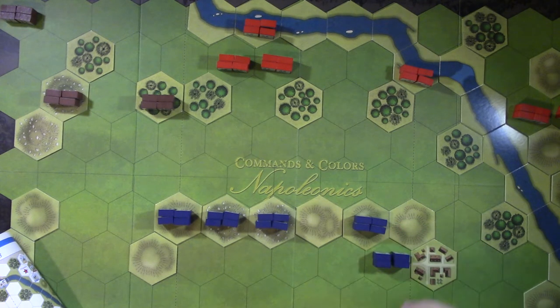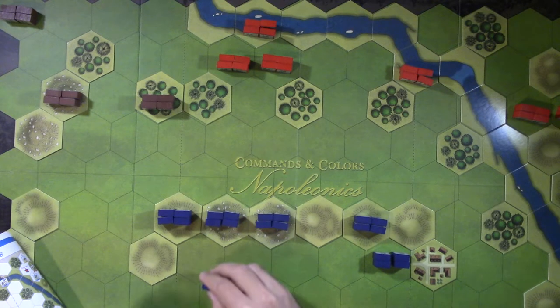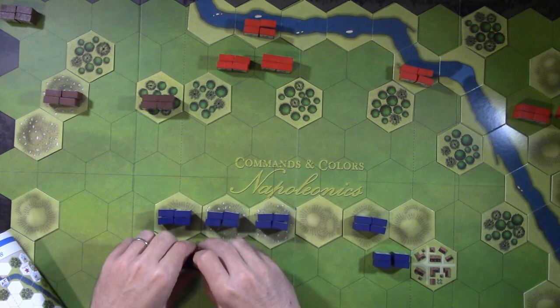If you have any Napoleonics miniatures or board games that you enjoy playing, let me know. Let me know what you think of this one too. Commands & Colors is very generic in its tactics - I get it, this isn't a simulation like Napoleon's Battles. But for table space and not having to paint lots of miniatures, this is just a fun alternative so I can say 'yeah, I'm playing some Napoleonics.'